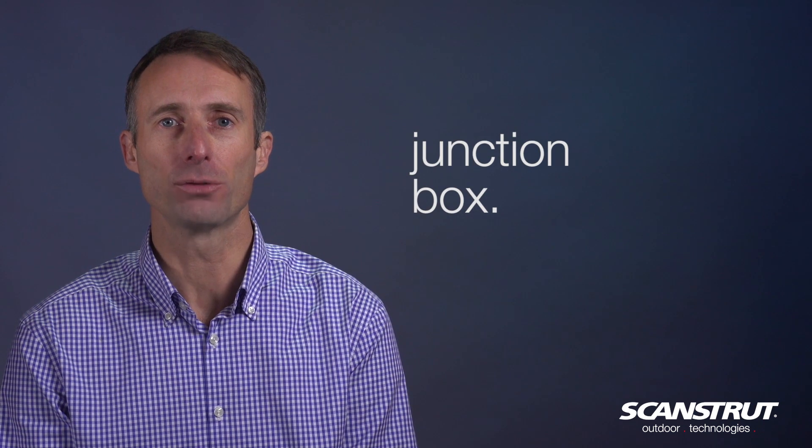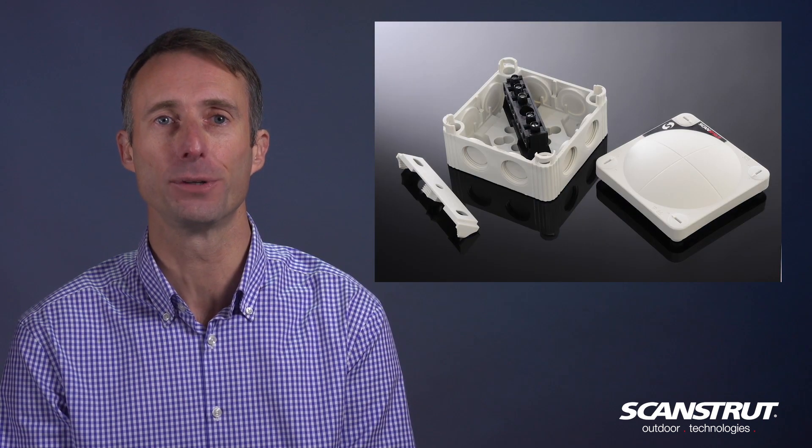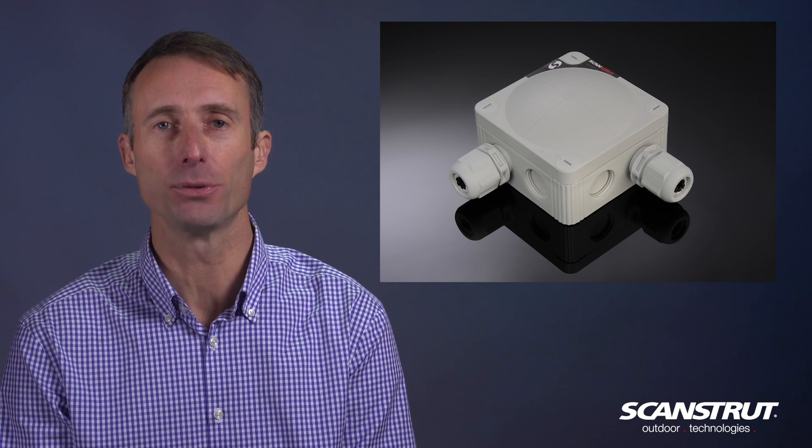Our fit and forget junction box range provides secure watertight connections for electrical cables on board. They're manufactured from a glass reinforced plastic and provide capacity for up to 8 cables to enter the box.